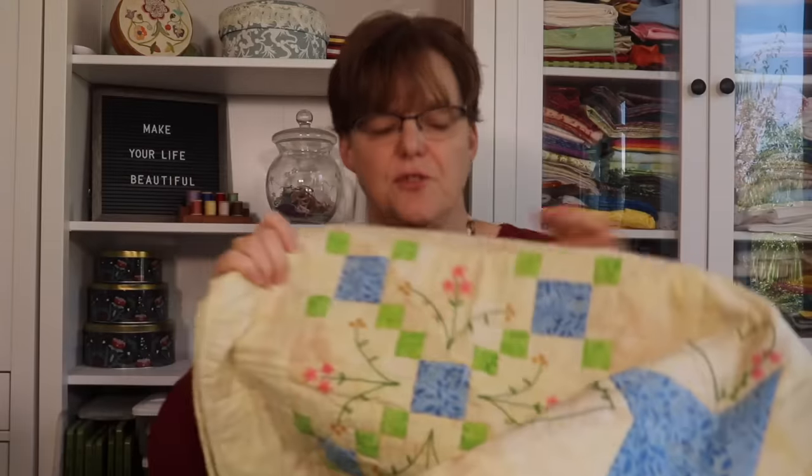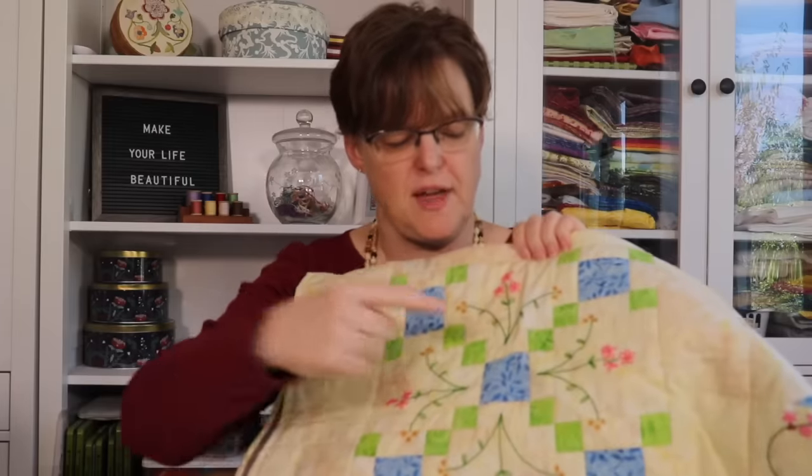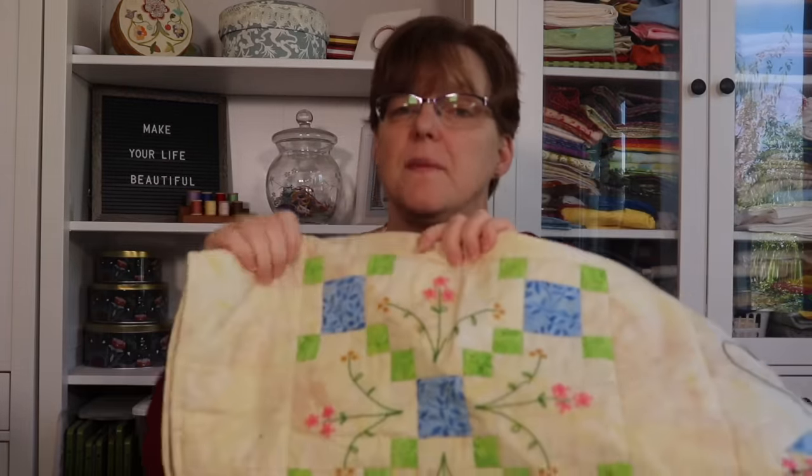Another time I've occasionally used stitch-in-the-ditch quilting is when I have embellishments on my quilt top that I want to stand out and I think machine quilting might distract from them. One example is a quilt I have with a lot of hand embroidery — you can see the piecing and the hand embroidery, and I thought machine quilting might be really distracting. I didn't want any quilting to go through my hand embroidery, so for this quilt I decided to stitch in the ditch. The quilting stitches just travel around the shapes and are kind of invisible — I wanted the quilting to be unnoticeable so the piecing and hand embroidery could really stand out.